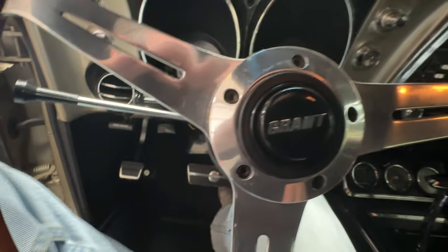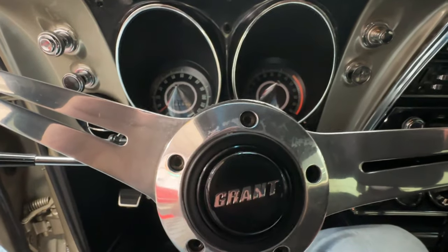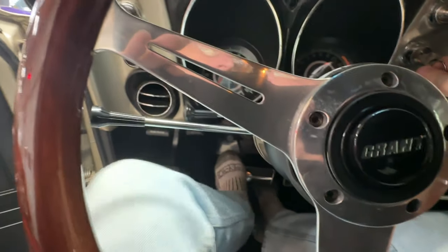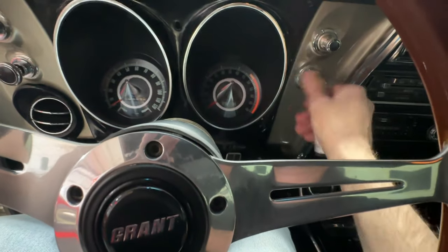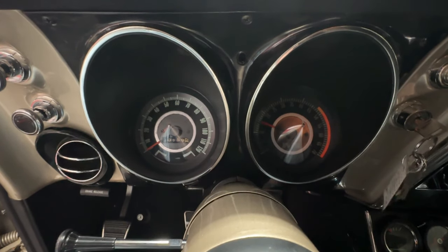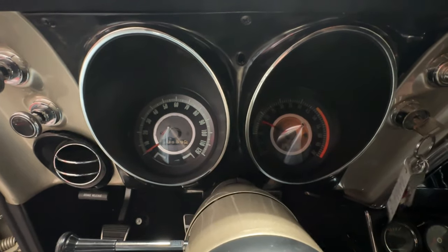Without further ado, I'm going to go ahead and fire this up. One thing I didn't mention was the exhaust system — we've got a nice exhaust that flows through some Magnaflow mufflers and makes a great sound coming out the back. I'll give it a couple of pumps — it is a carbureted car. Oh, that sounds wonderful! You can see the tachometer working just as it should.